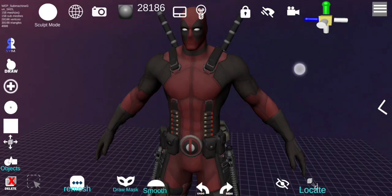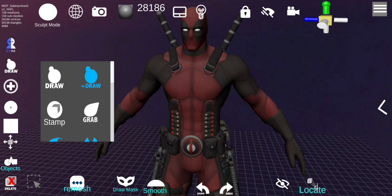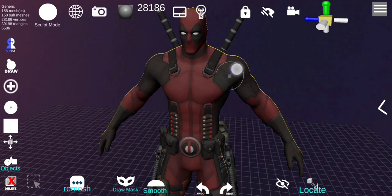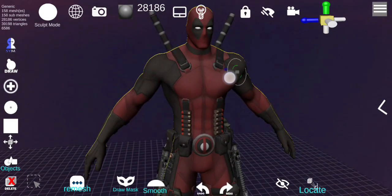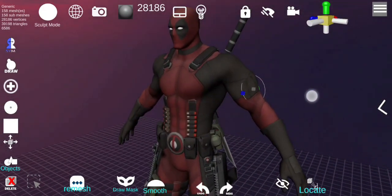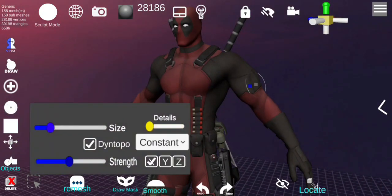In this menu I'm in sculpt mode, which is the default mode when you first start. The default tool is Draw — double-click to select, then you can draw on an object, which increases the vertices. You can change the radius and the strength. Depending on the mode, this is for increasing vertex details and works more with dynamic mode.